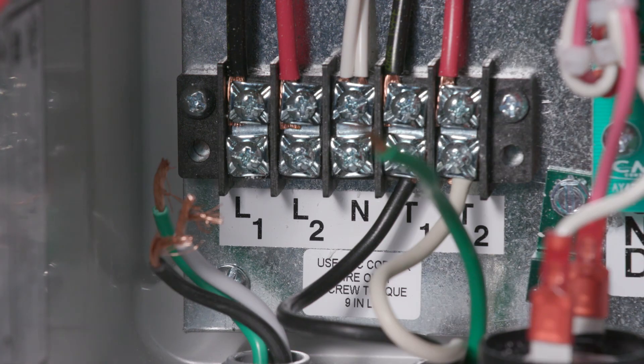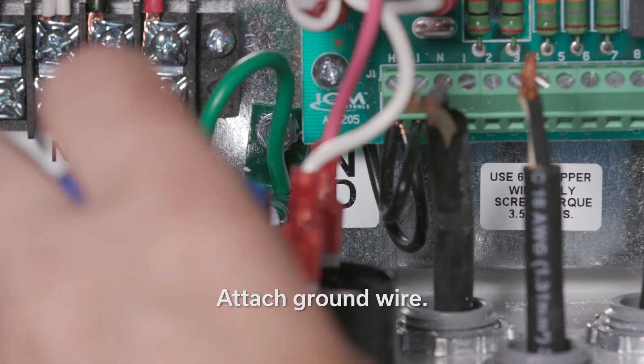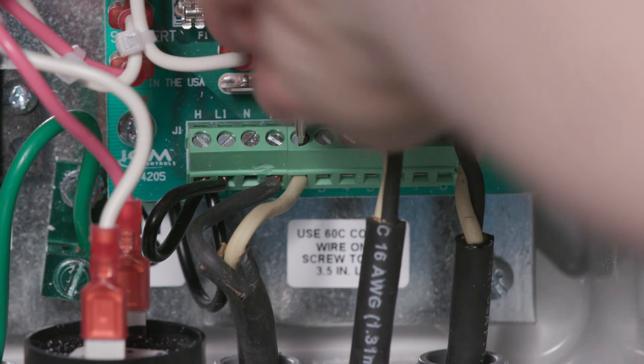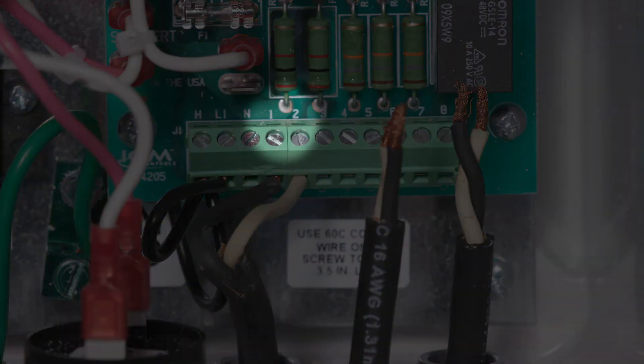Then, wire the pump power cable to terminals T1 and T2 on the panel. Wire the lowest level, or the off float, to terminal strip positions 1 and T2.